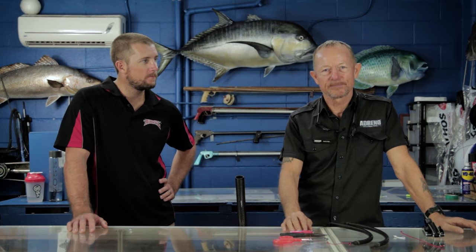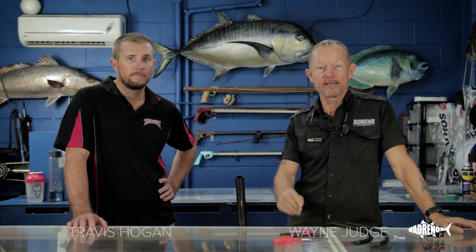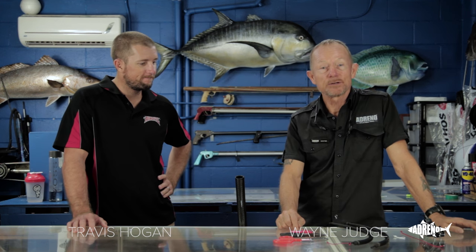Hi, it's Wayne from Adreno. I'm with Travis from Aimright International and we're here to do some work on a gun and do a bit of a demonstration.